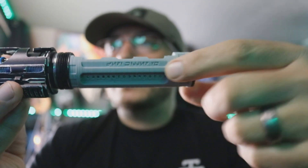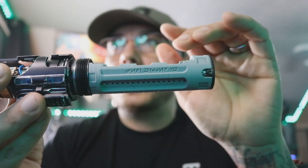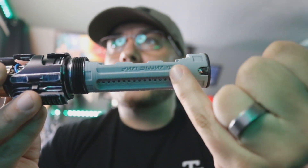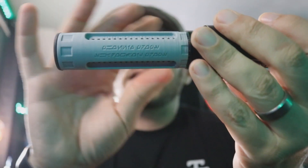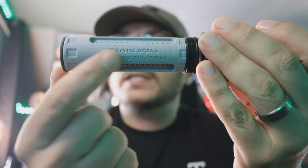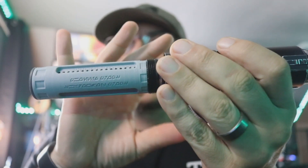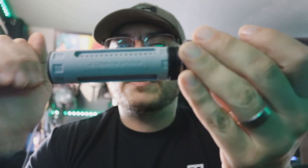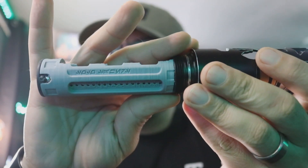If you look right here, it does say Jedi Killer V2. I didn't want to put V2 — I wanted to put Gen 2 — but I didn't quite have enough room, so I went ahead and put V2. If you look on the very underside of this chassis, it says Phoenix Props, and then it also says Shadow Foil Props because Sam did a lot of work on this to make this Gen 2. So I wanted to give him a shout out there. It says Solo Sabres over here for me.